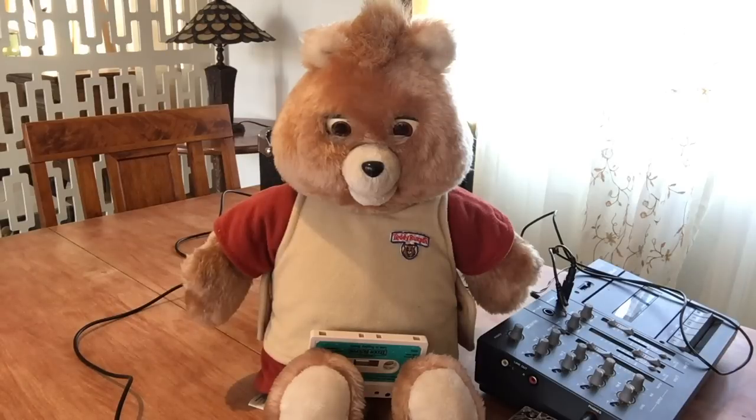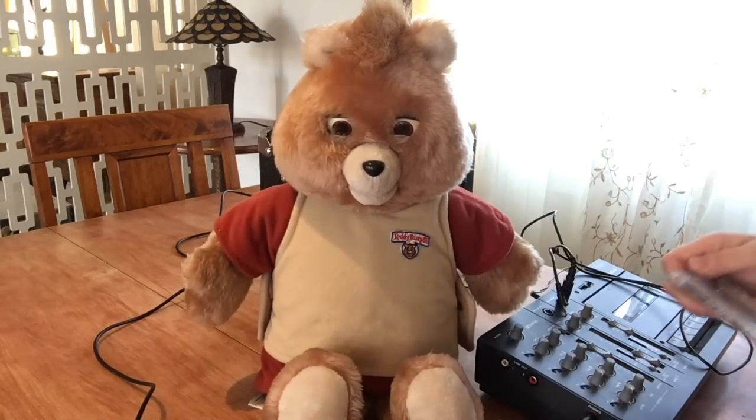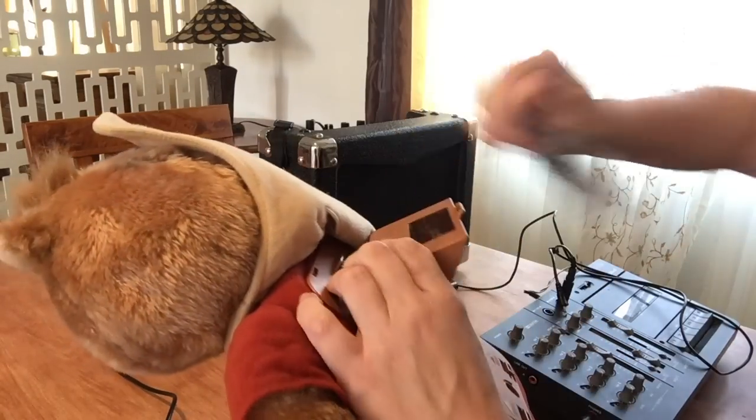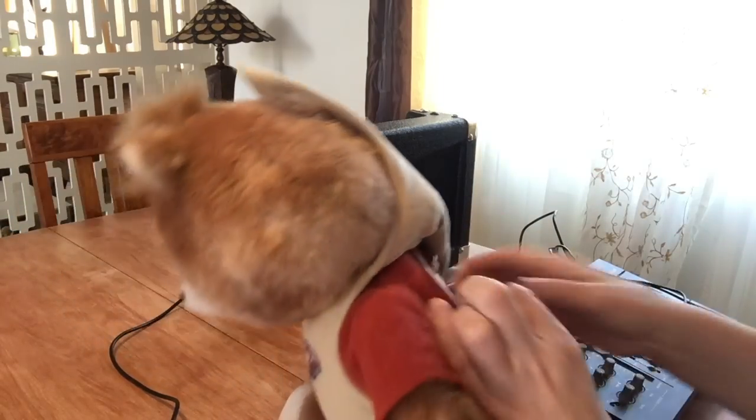I started this by looking it up on the internet, thinking how can I make my own tapes? Is there a way to make tapes? Because I knew that if you stuck any tape in there, it would work so much as to play the music.